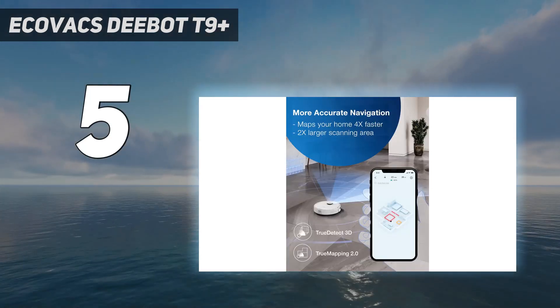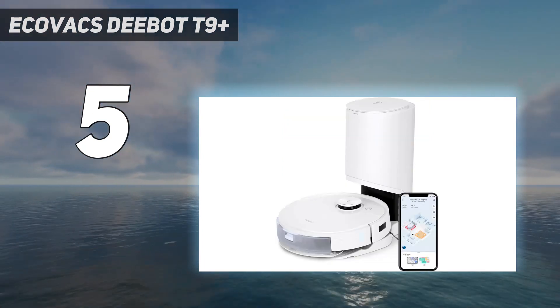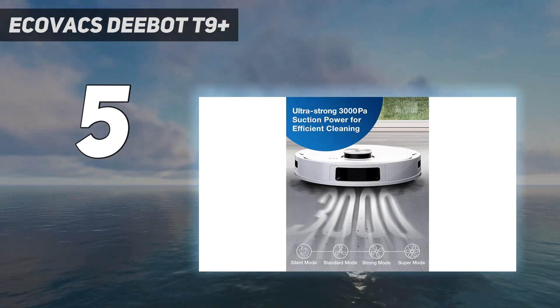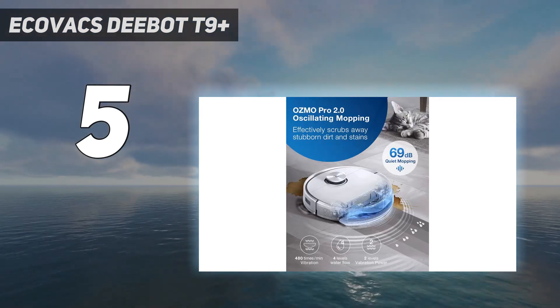Small obstacles like a pair of shoes and a small toy meant to mimic dog poop were avoided entirely by the T9 Plus. If you also want this robot to clean carpets and rugs at home, you'll have to remove the mopping pads, as it will avoid carpets while they are installed.